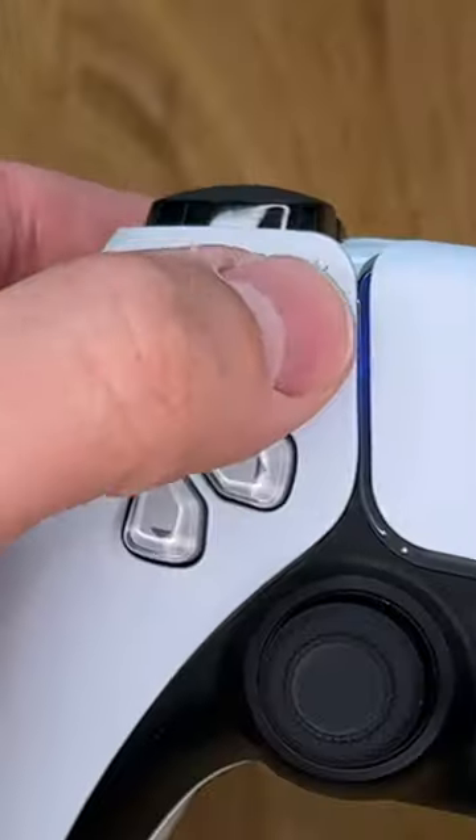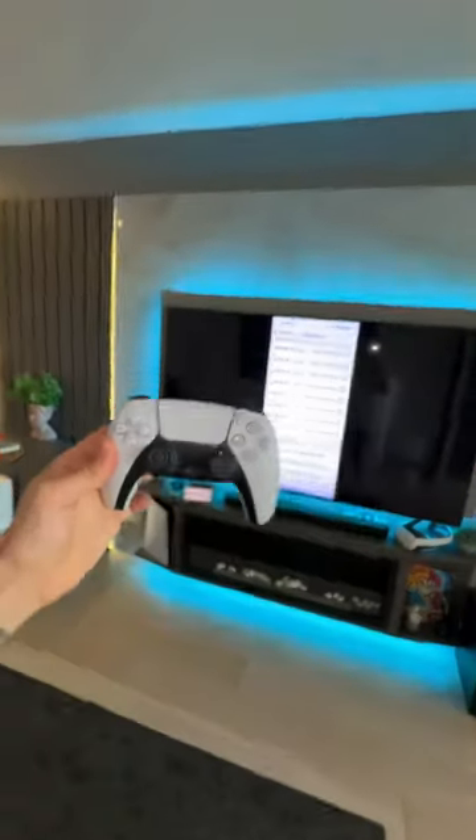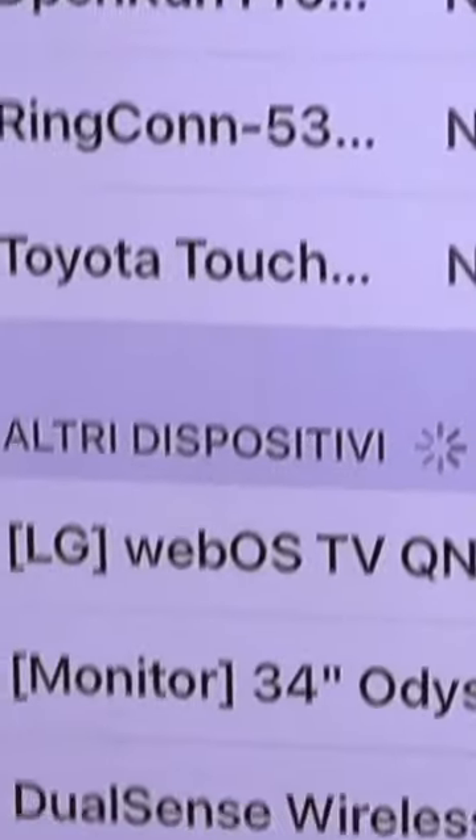Connect it to the TV, take the play controller, press and hold here and here at the same time and now it will appear on your iPhone's Bluetooth devices.